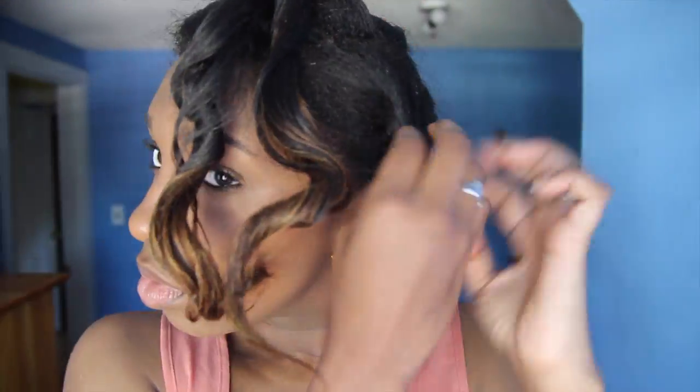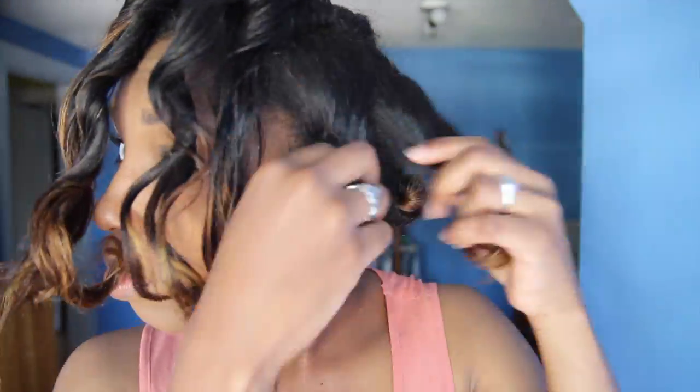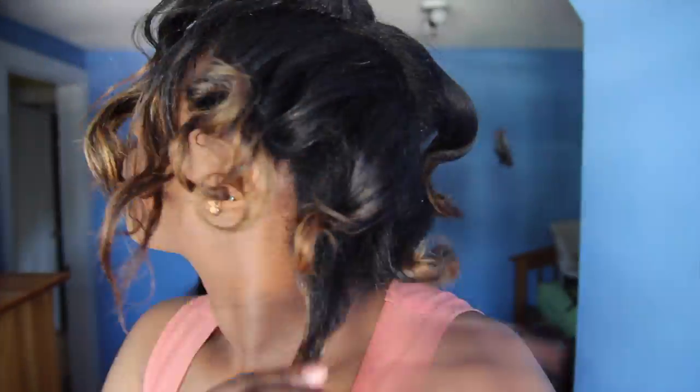The very next night I put in half as many bantu knots to see if I can get a more successful result, but a less springy result as well. I'm happy with that, of course.